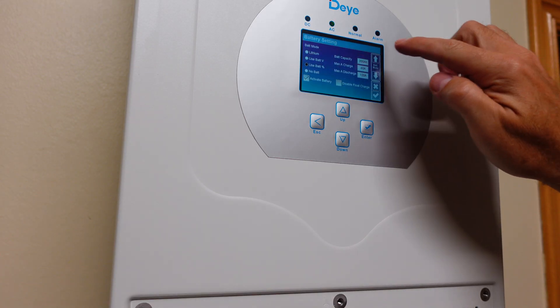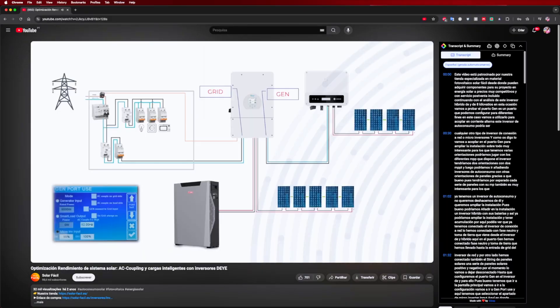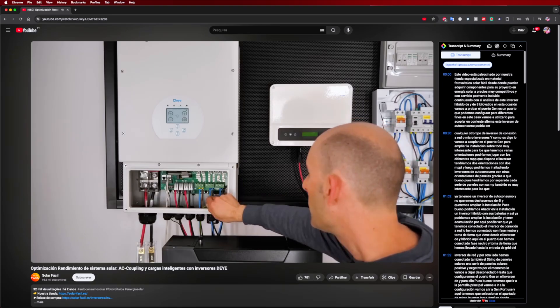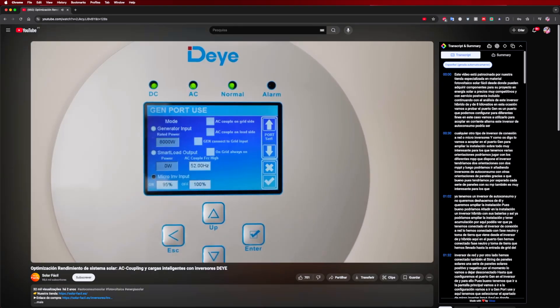So if you purchased a hybrid inverter back then, right now adding a battery is easy. But if you didn't, this is probably one of the best solutions on the market. This inverter has several functions, one of which is the GEN port, where we can connect solar panels that have already passed through another inverter or micro-inverter, and then the D6K will manage charging and discharging.